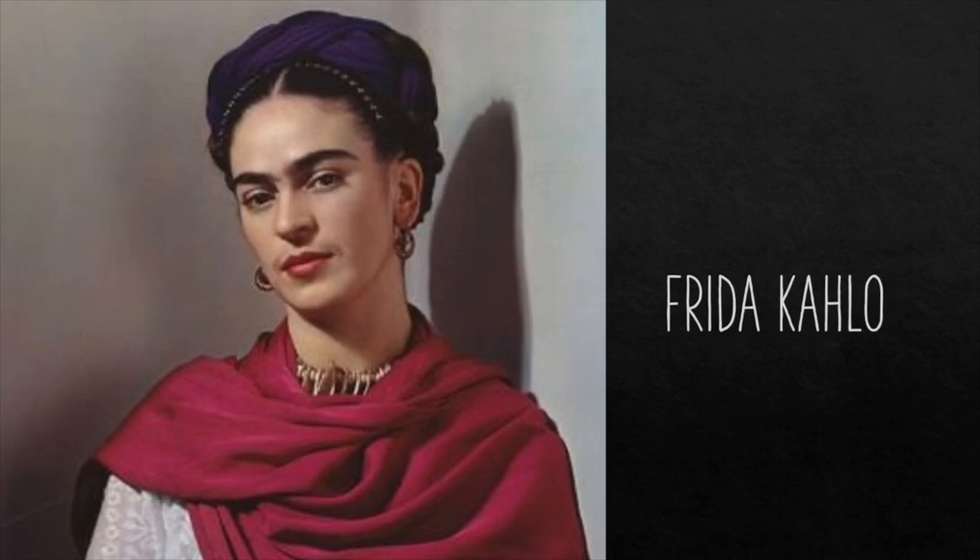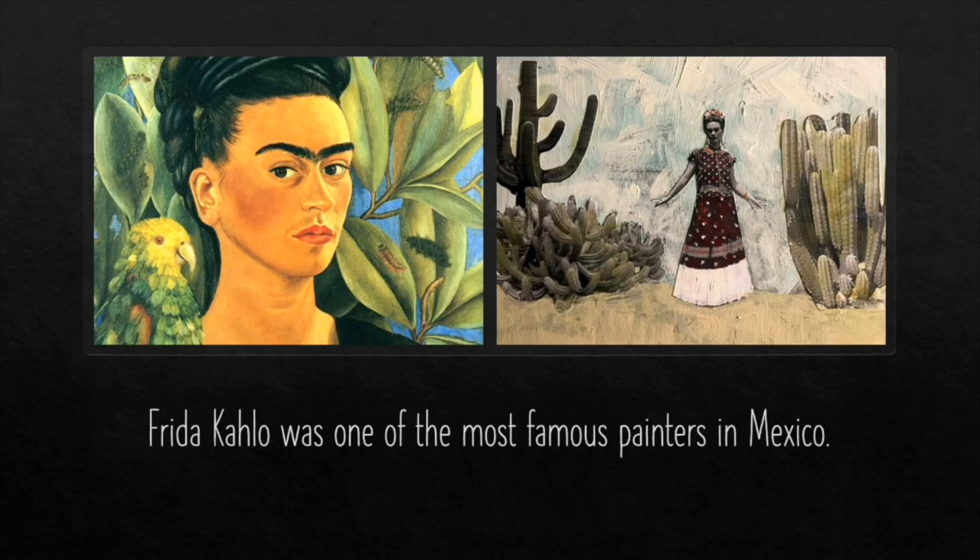Hi, boys and girls. Today we're going to talk about a very famous Mexican artist. Her name is Frida Kahlo. Frida Kahlo is one of the most famous painters in Mexico. She was very heavily influenced by all of nature's surroundings. She especially liked a style of art called Mexican folk art.